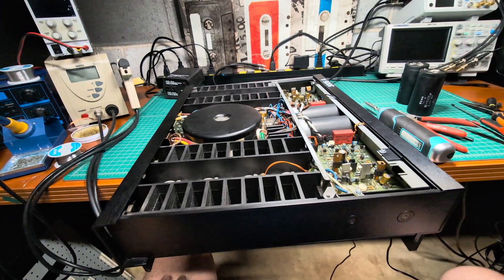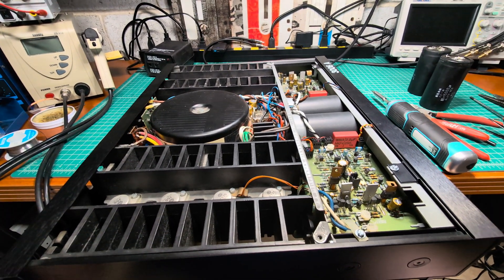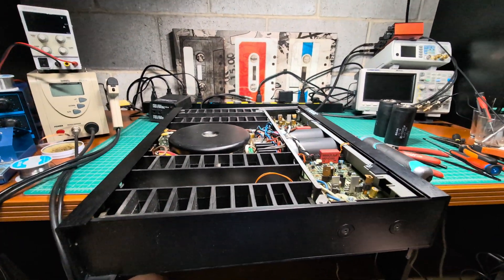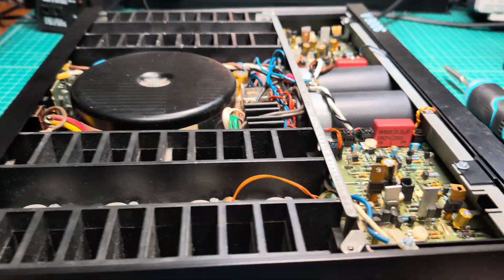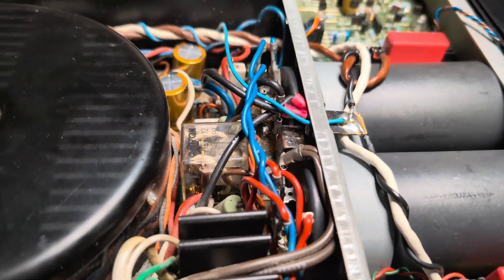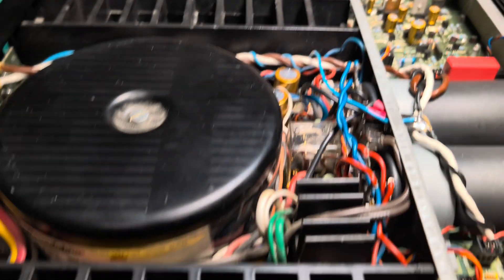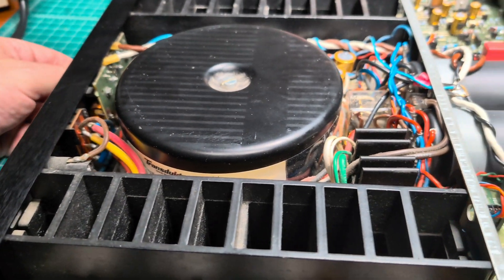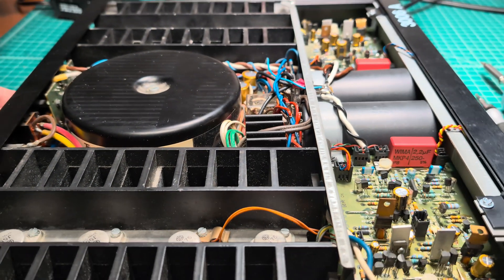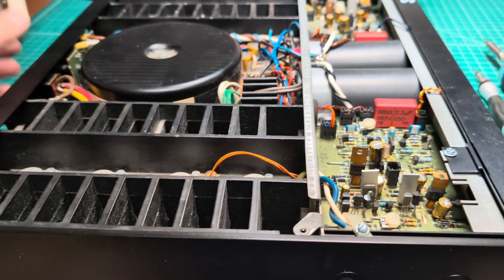It's time to turn this on and start tuning. I hope everything will work right away — if not, it will be an interesting exercise. One more time — lots of gold. I like these capacitors, they really work well. Nice, but a little bit distorts musically.